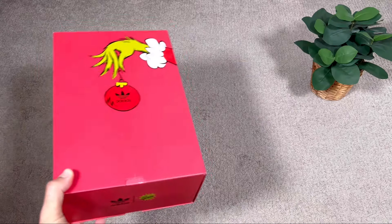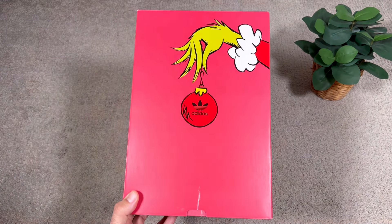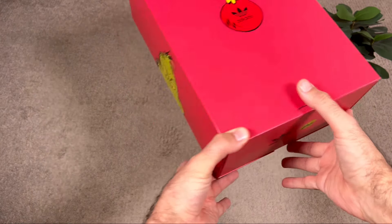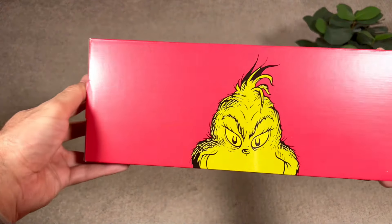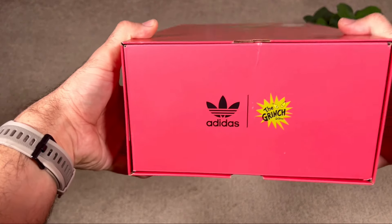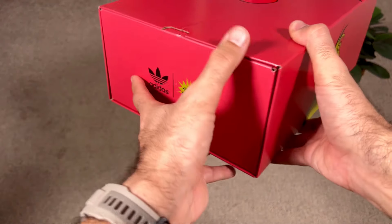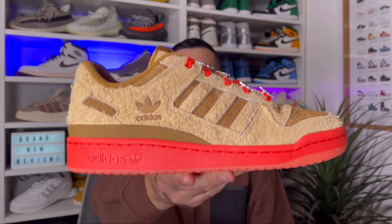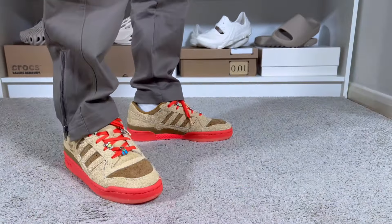Let's go ahead and take them out of the box, which comes in the same box as the first release I reviewed last week. This one comes in a pink-to-red colorway and will have on top Grinch's hand with the Adidas globe. On each side of the box we're also gonna have Grinch's face. So let's go ahead and slide these shoes out.